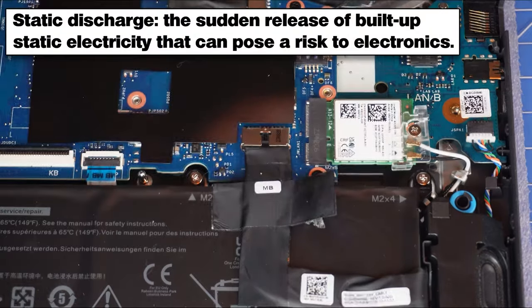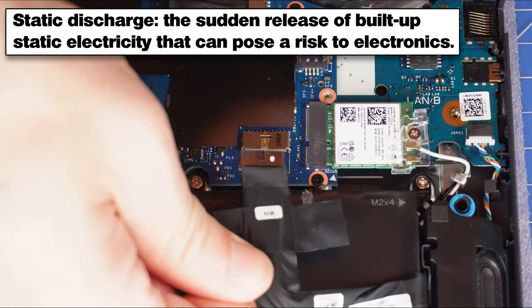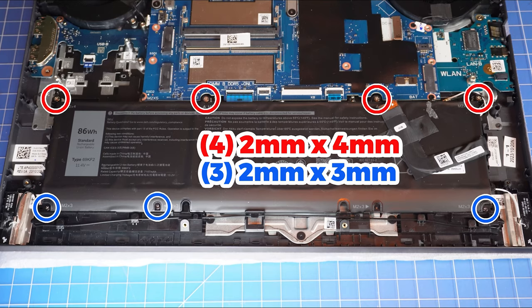To prevent static discharge, I recommend disconnecting your battery before moving any further. Next, unscrew and remove the battery.